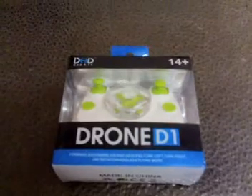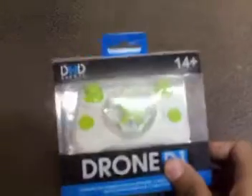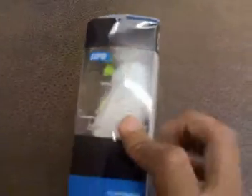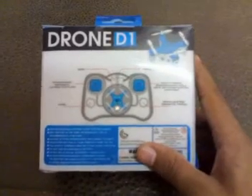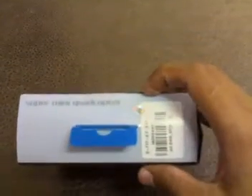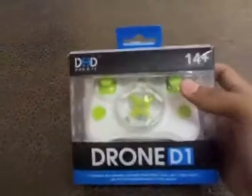Hi guys, today I'm going to do a quick unboxing of the Drone D1. This is now the world's smallest drone and its size is just 2.2 centimeters. I bought this from gaybiz.com and it just cost about 15 bucks. As you can see, this is in a plastic box.